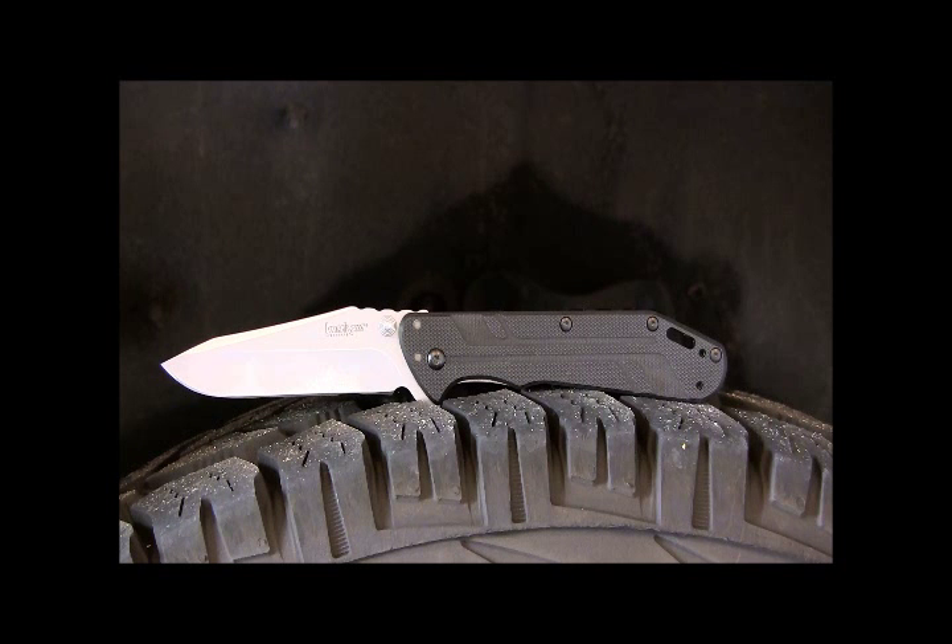In conclusion, the Kershaw Thermite is an amazing large blade. Whether you're going out in the woods, doing EDC work, or need a self-defense pocket knife, the traction, lockup, and quality are all there. It's my favorite Kershaw offering for 2013. If they come out with a Sandvik steel version that would be even better. It's made in China — some of you will hate that, some won't care — but Kershaw's quality control from China is great. Highly recommend it at between $30 and $40. Stay equipped, stay prepared.